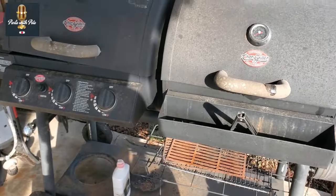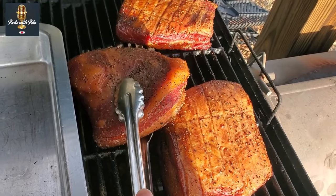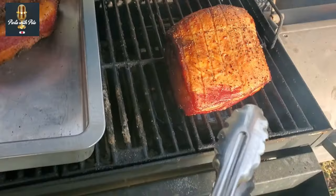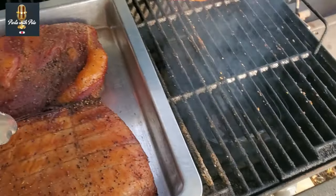The time has come to take these off the grill. We are going to take them inside, wrap them, and put them into the refrigerator to chill. We may even put them in the freezer for a short period to bring the temperature way down, and tomorrow we will slice them. Look at that — that is just amazing. That is beef bacon in the raw.